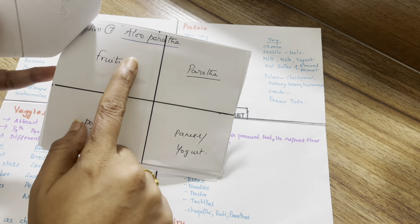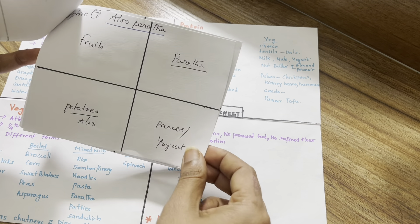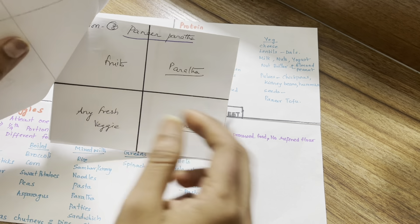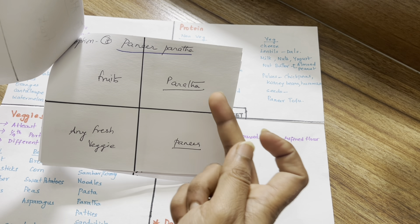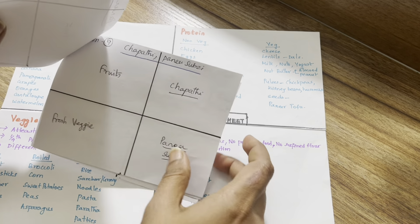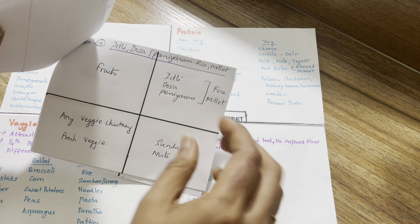Option 7 is aloo paratha. We will add veggies in the potato filling, use wheat flour for the grain, and add yogurt or paneer for protein with a little sauce. Option 8 is paneer paratha — use wheat flour for grains and add raw veggies. Next is chapati, with vegetables and a little sauce.